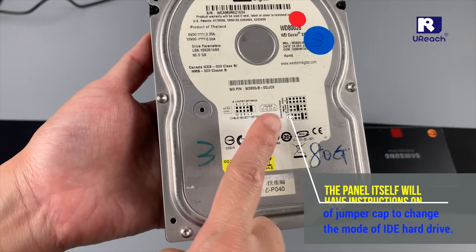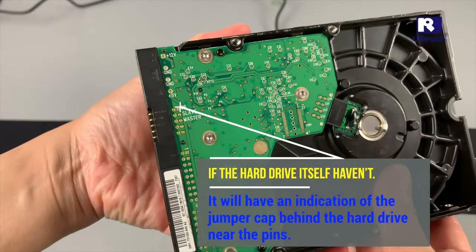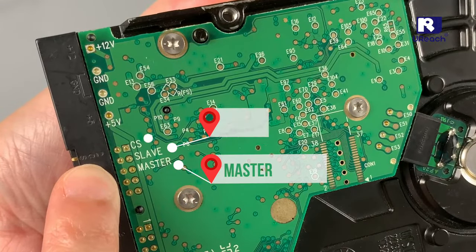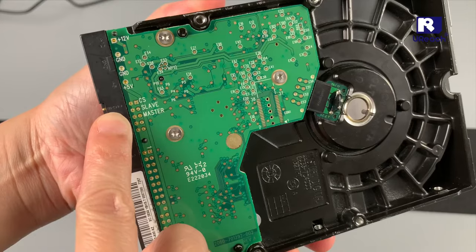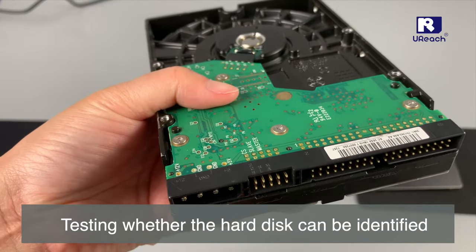The hard drive itself will have an indication of the jumper cap. If the hard drive doesn't have one on the drive itself, it will have an indication of the jumper cap behind the hard drive near the pins. Adjustments can be made in these three positions in sequence, testing whether the hard disk can be identified.